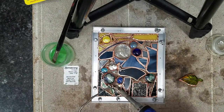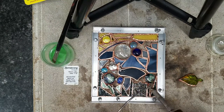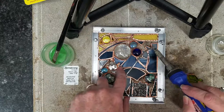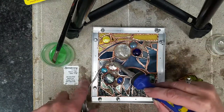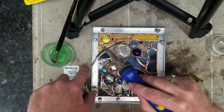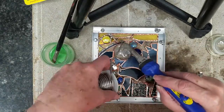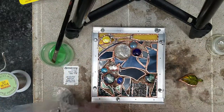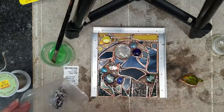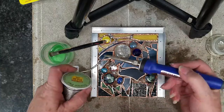Here I did some flux work — I put a little flux here and there at all the little connection points, and I am just connecting my pieces with the solder with a dot of solder, just to adhere all of the pieces together into one so I can take the fence off and be able to solder the piece more easily.